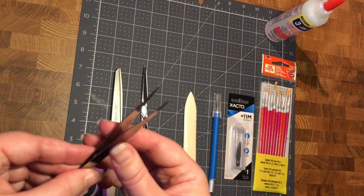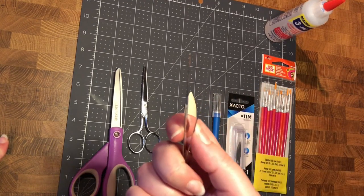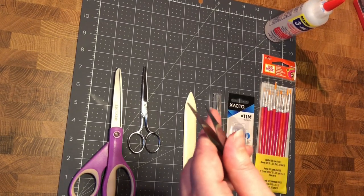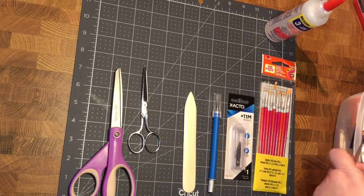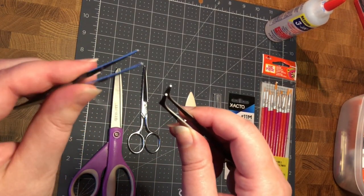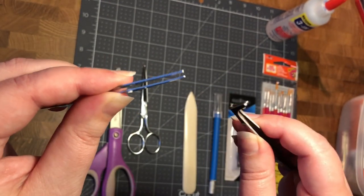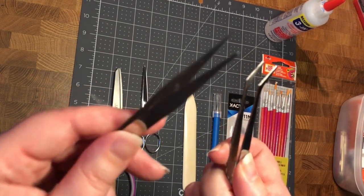I recommend having tweezers. These tweezers actually came with my Sam's Study kit. I've since gone and bought several other pairs, but they're much thicker. When you're doing miniatures you want them really thin — you can see how thin these are. It's really really helpful. The ones I bought I don't use that much; the set that came with my kit I use a ton.